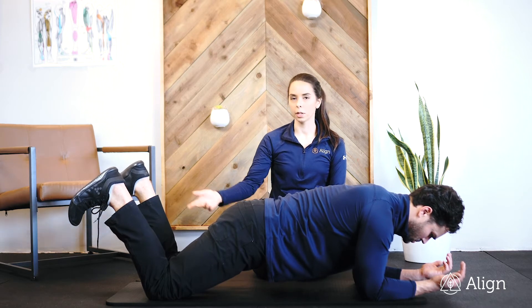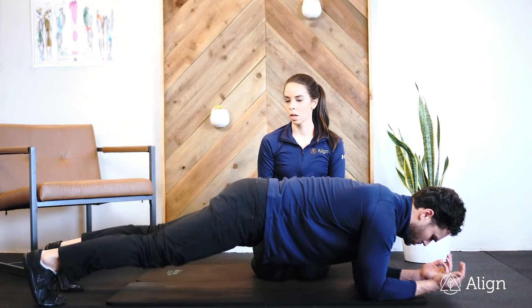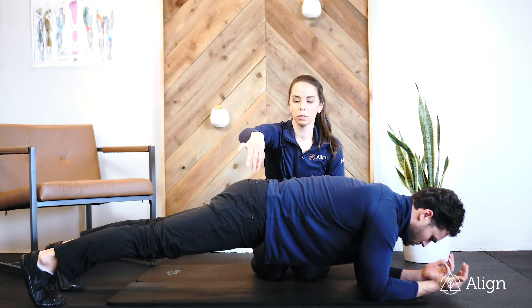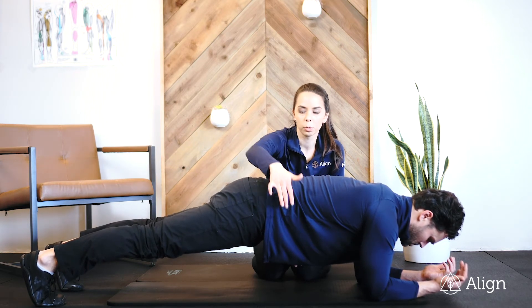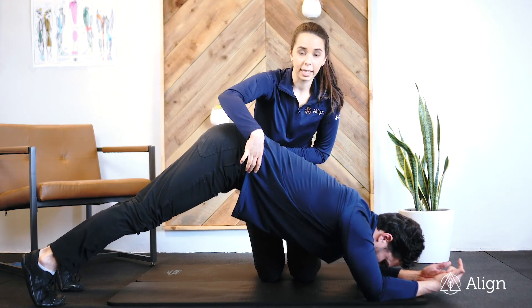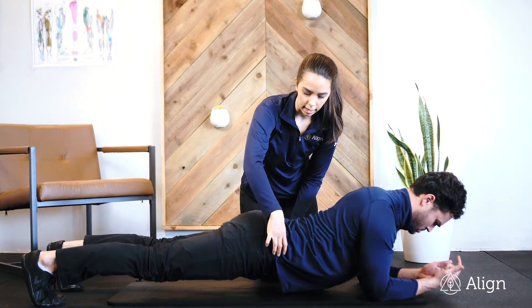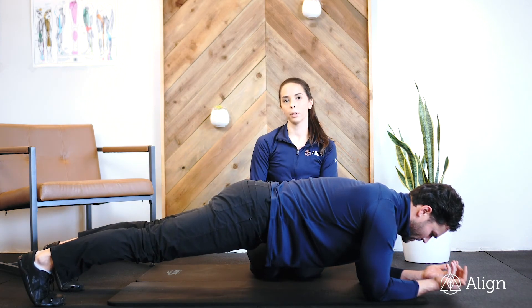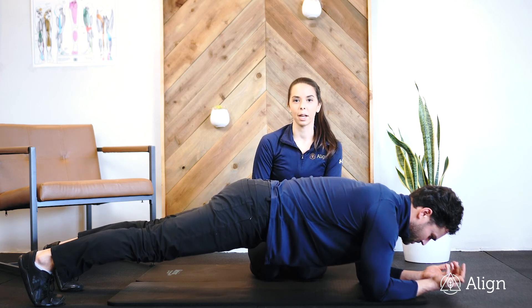If you can progress it, you'll come up onto your toes. Making sure your hips are tucked, glutes are contracted, and abdominals are pulled in. We don't want to see our glutes up towards the ceiling, and we definitely don't want our low back sagging. Make sure you're coming to a nice, tucked, neutral position, and just hold that for the prescribed amount of time.